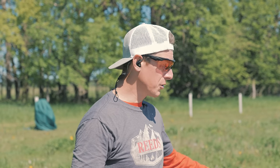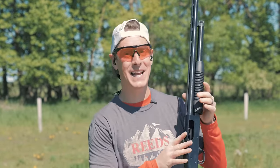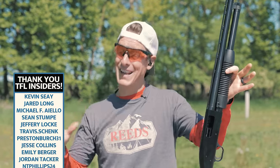Before we jump into the review, I wanted to give you a heads up on some things in the description — links to all the products I use and trust, whether it be eyes, ears, choke tubes, and more. Also, I'm giving away $100 every month to Reed's, my favorite sporting goods retailer. You might want to enter every single month. Plus, at the end of the year, we're giving away a brand new shotgun — up to $2,000 in value. Check that out in the description. Let's roll right into the review.